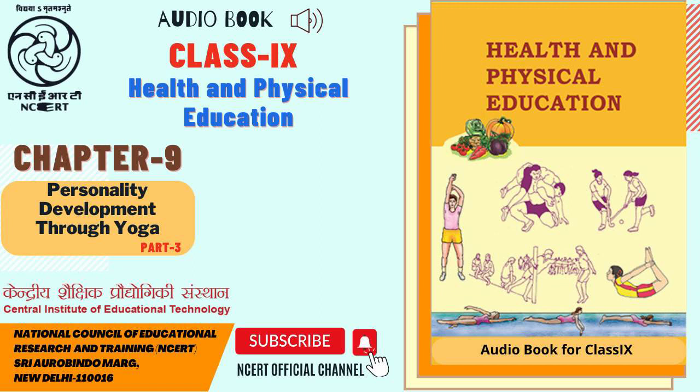9.4.8 Matsyasana — Fish posture. In Sanskrit, Matsya means fish. In the final posture of this asana, the body takes the shape of a floating fish. The folded legs resemble the tail of a fish. Hence, it is called Matsyasana. This asana should be performed under the supervision of an expert.